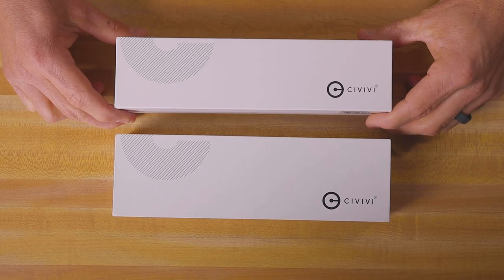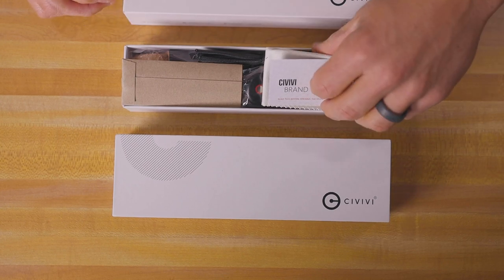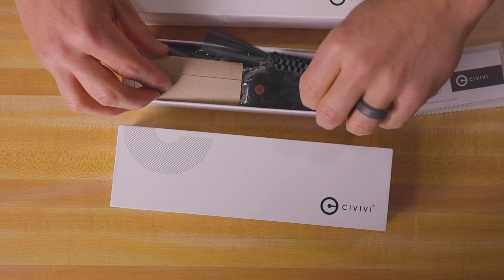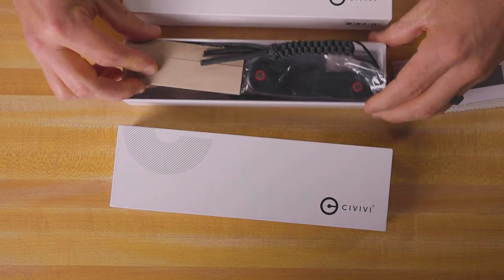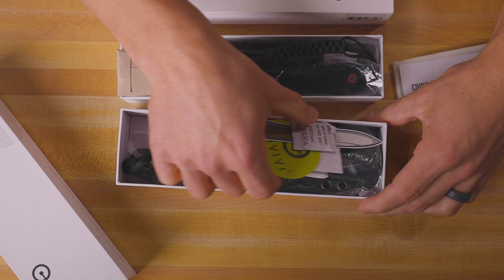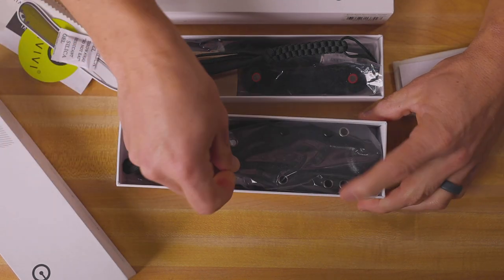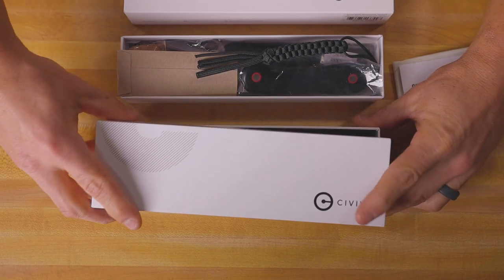First thing when you get your new Fixed Blade Elementum, you're going to notice that it comes in some really nice packaging — a nice box that's got your cleaning wipe and your knife. They both come with a lanyard attached to the knife and then a sheath on the bottom of the box. You're going to get that with either of the different versions, stickers and everything, including the Kydex sheath that comes with this version.